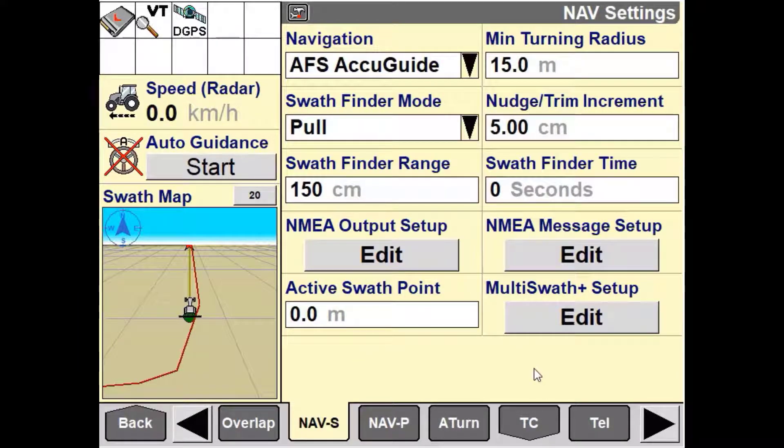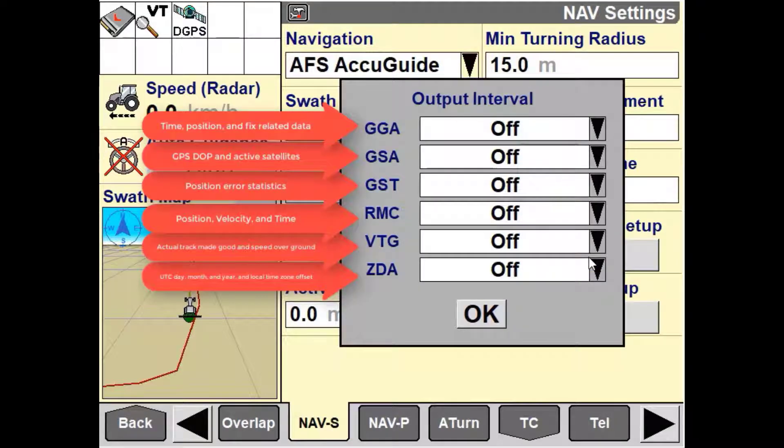Before altering any of these settings, confirm what is required for the third-party controller to communicate. Once you have set that up correctly in line with the external device specification, we'll now need to go into the NMEA messages setup and turn on what NMEA messages are required for the third-party system to communicate to our nav controller.